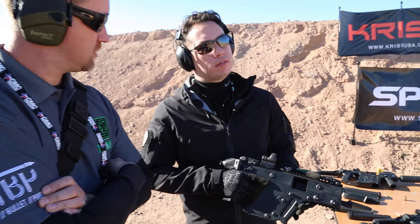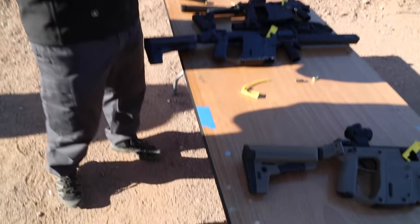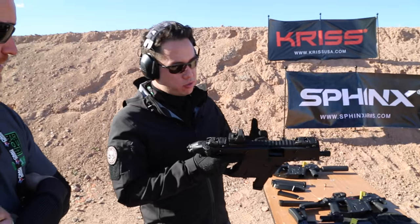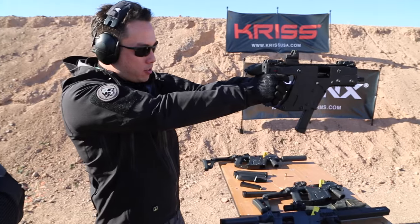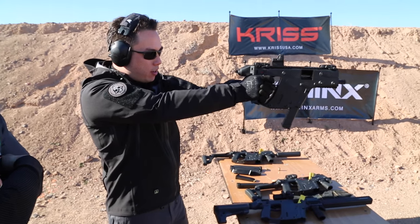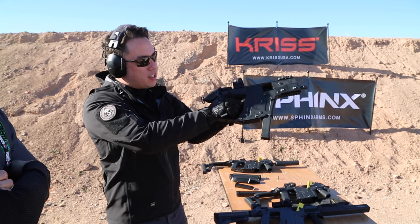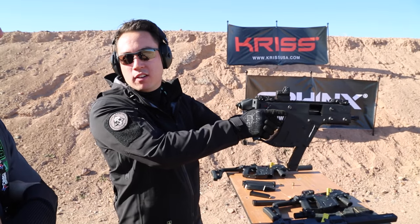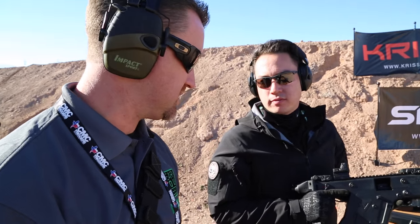The barrel is threaded half by 28 — just like an AR. This is our 9mm SDP. There are two ways to shoot this gun — a lot of people hold it like this, but I've found it's easier to hold it like a regular pistol and just fire it that way; it just gets a little heavy. With the recoil mitigation system — the Super V — it's actually really controllable. That's one thing I've really noticed about the Vector series: the recoil mitigation system cuts all that down.